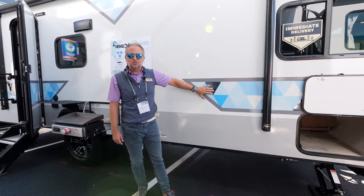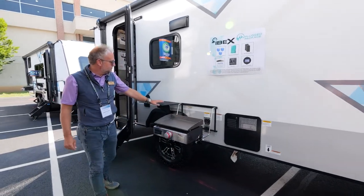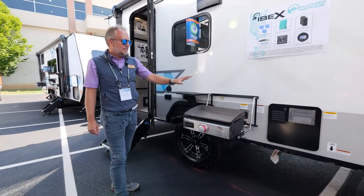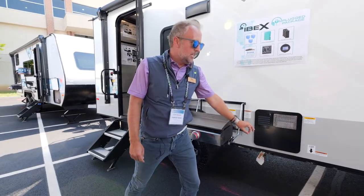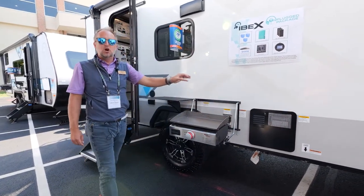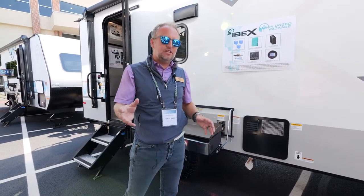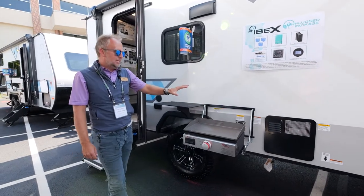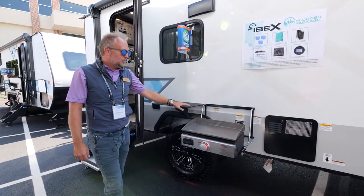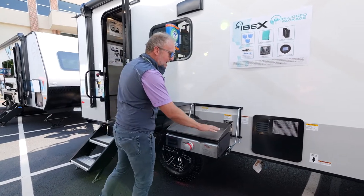The bush kitchen on every Ibex is located outside and it has its own quick disconnect LP line that is integrated with the coach. That's important — it's not a separate tank that you have to carry around. It integrates right into the LP system in the unit itself. You've got this great prep station outside with a very easy-to-clean griddle top.